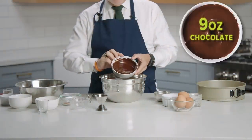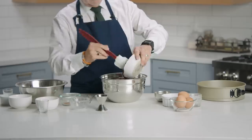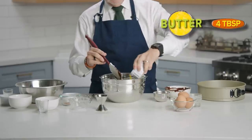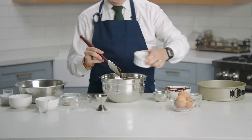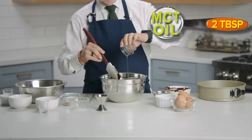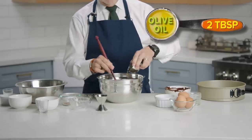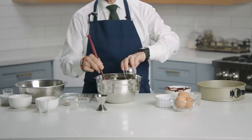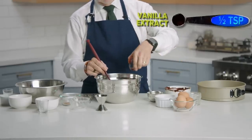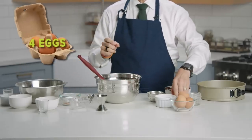We've got 9 ounces melted dark chocolate, 4 tablespoons butter — French or Italian — 2 tablespoons MCT oil, C8 preferably, 2 tablespoons extra virgin olive oil, 1½ teaspoon vanilla extract, and 4 whole eggs.